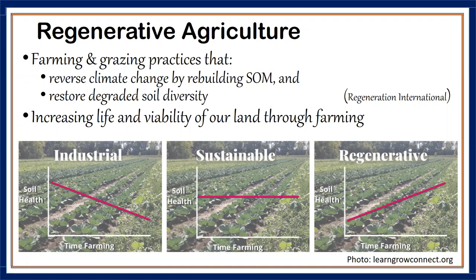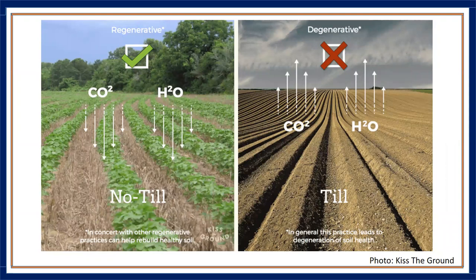This slide, from a nonprofit called Kiss the Ground, compares regenerative and degenerative — or conventional — agriculture on a few key points. In regenerative agriculture, water is retained; in degenerative agriculture, water is lost through evaporation when you expose bare soil to the elements. Land is cool in regenerative agriculture, whereas in degenerative agriculture in the heat of July, the land has a fever — you can cook an egg on it.